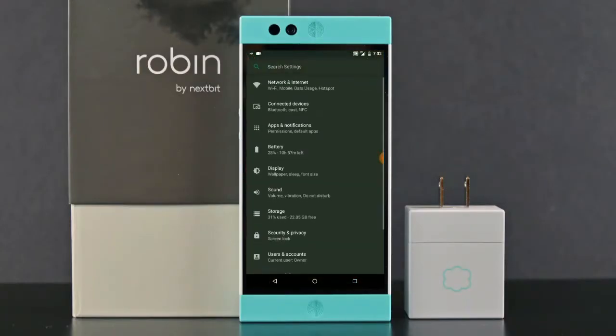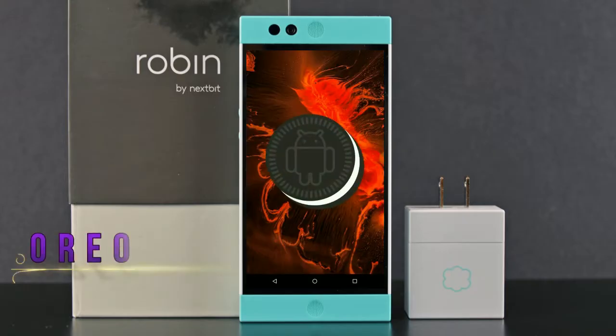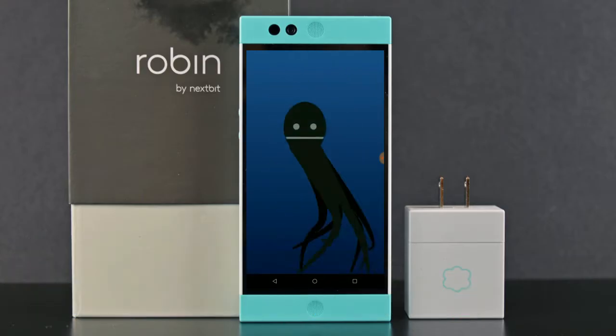Hi friends, my name is Shyam and you are watching Shreya Computer Tech Channel. Friends, today is good news for Nextbit Robin users. Android Oreo 8.1 is released for these users.